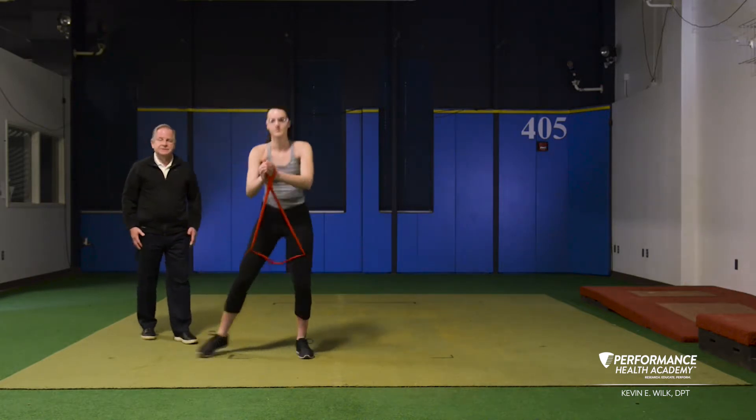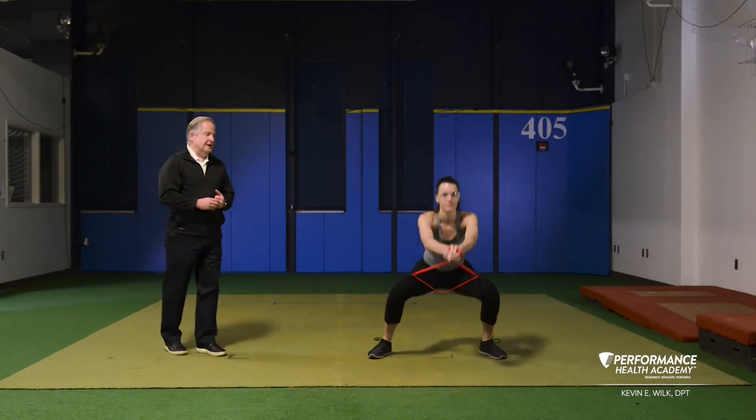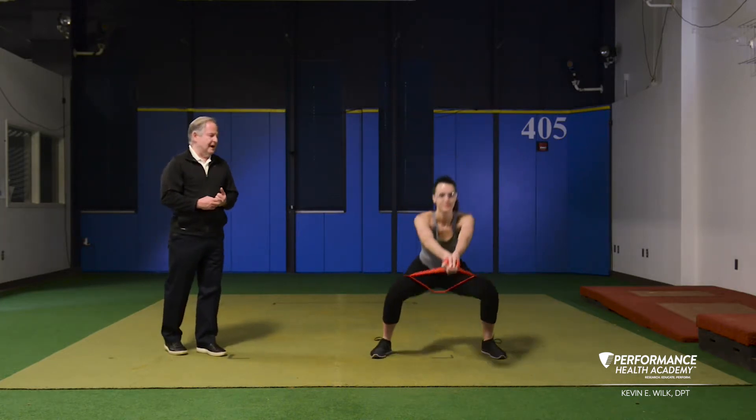This activates the legs, lateral hips, but also the shoulder. It's a great warm-up exercise prior to competition or practice.